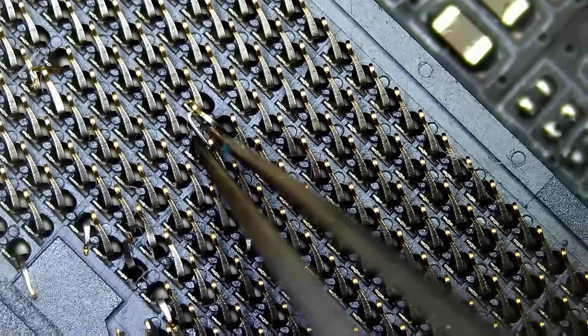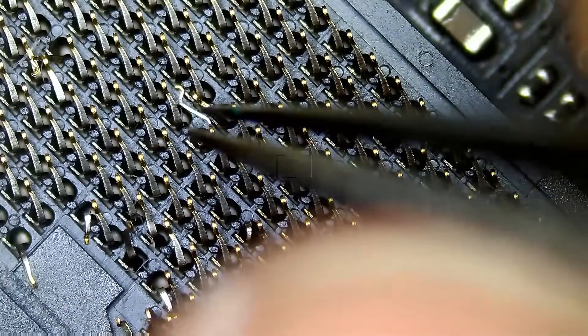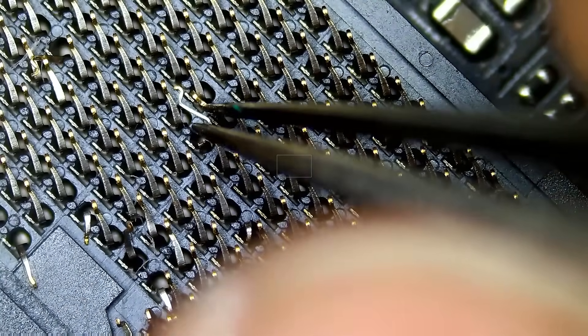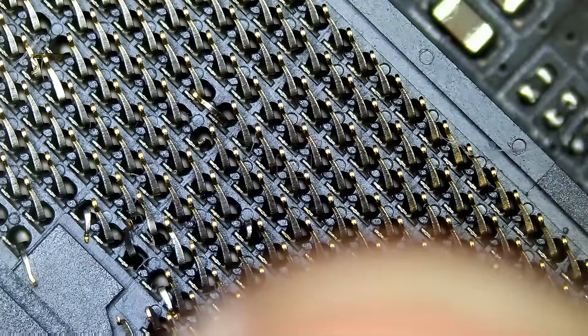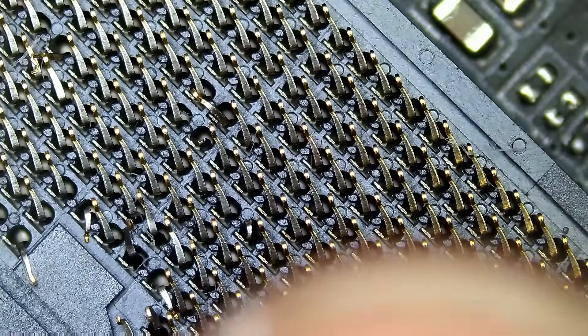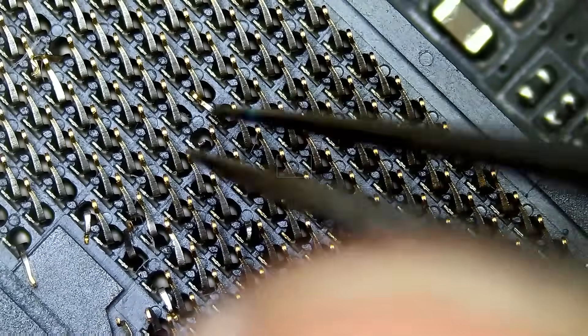So we do have one broken pin. We do not know if this pin is connected to anything, if this pin is needed or not — we do not know. Let me take it out. I told the customer we may have some broken pins or pins may break while trying to readjust them.